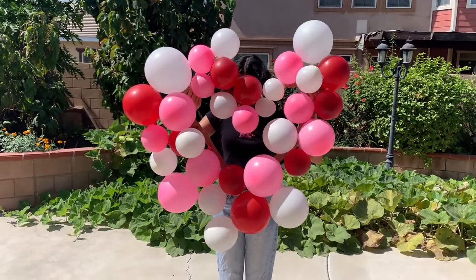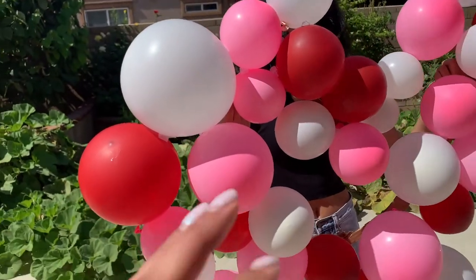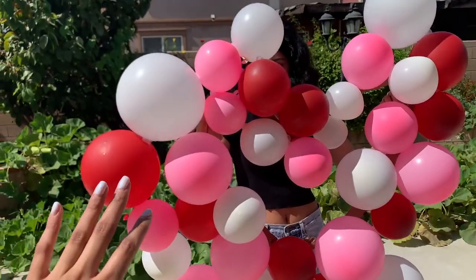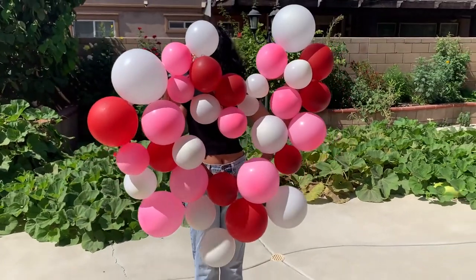I'm not mad at how it turned out. I would suggest, if you're doing this yourself, to make the cardboard a little thicker so that you have more surface area to glue down the balloons. But other than that, it's not bad at all.